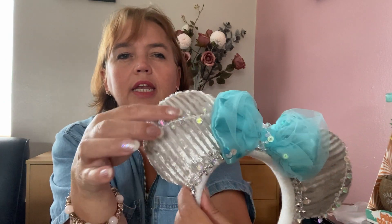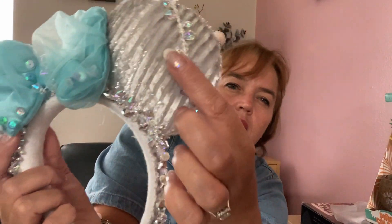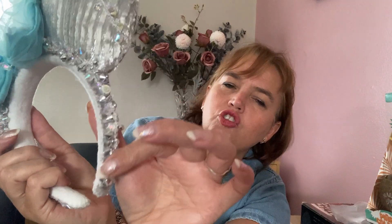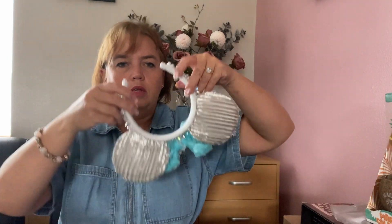My next pair was inspired by Elsa and her ice palace. I used a very shiny silver fabric in the color of her dress with a net bow with some sequins inside, finished with a very sparkly trim that I thought represented her ice palace well. The same trim appears as detail in the middle of the bow and along the headband.